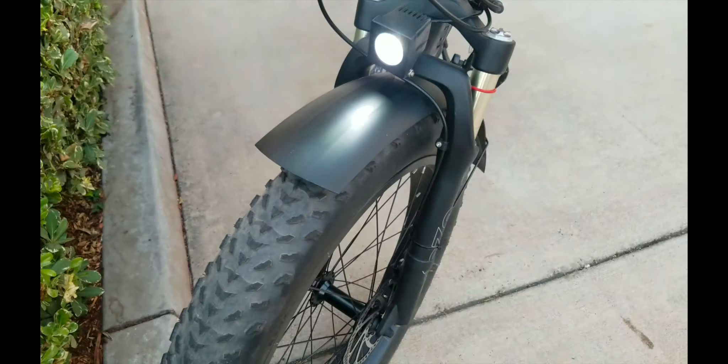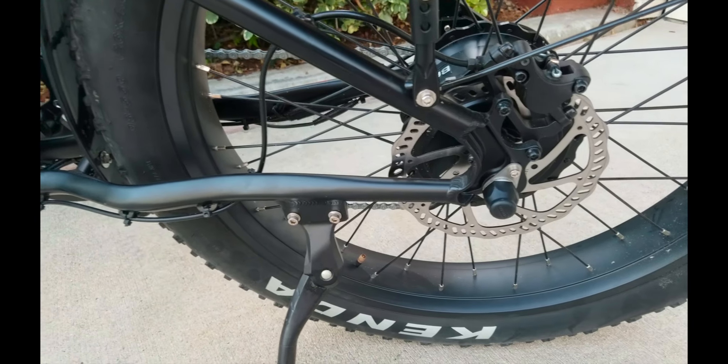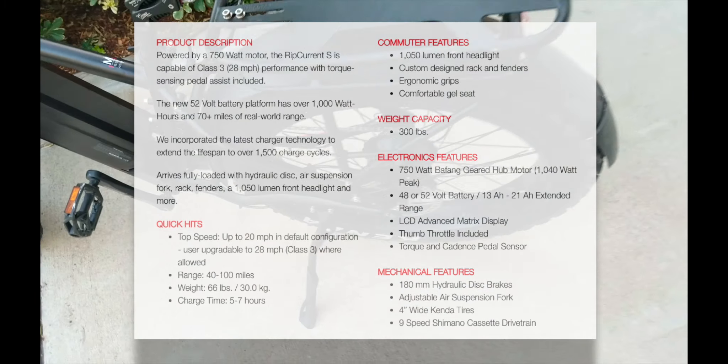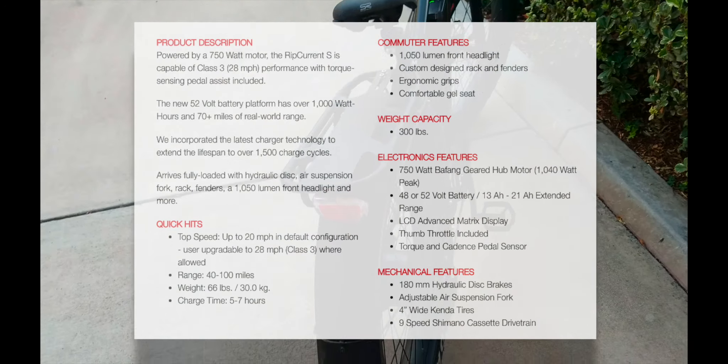We'll be doing some commuting with this. I switched it up — I traded in the Cross Current. I'm gonna miss the Cross Current, but now we're gonna shift over to the Rip Current. That's a 750-watt motor, Class 3, capable of 28 miles an hour. What you have here is basically the Cross Current but with a fat tire version. It's gonna be a lot of fun.